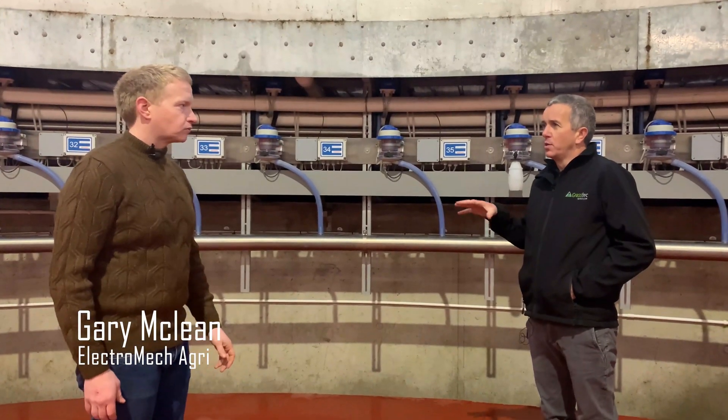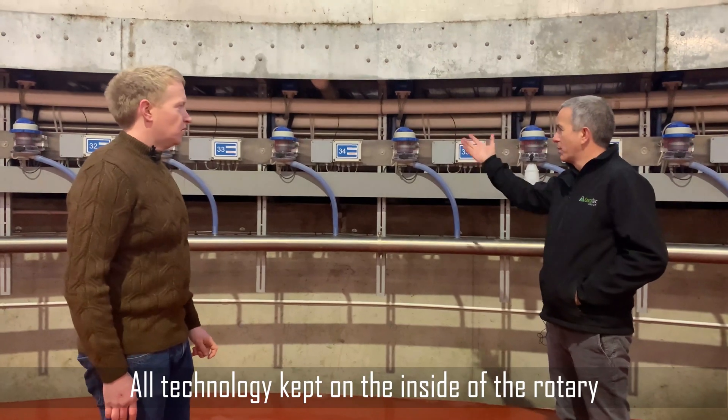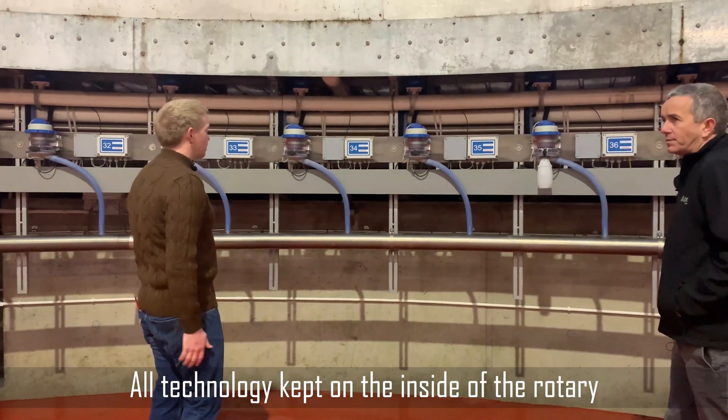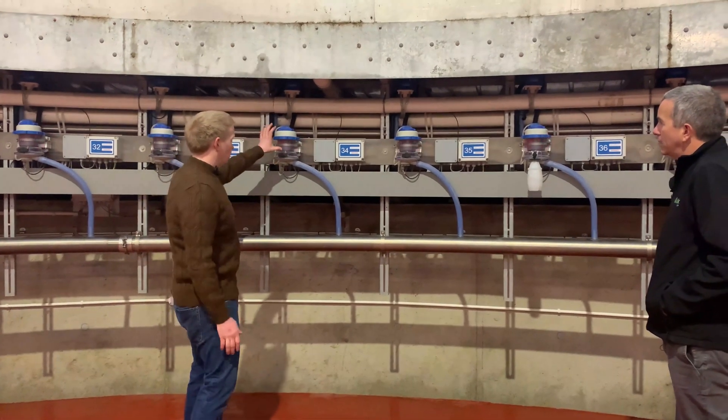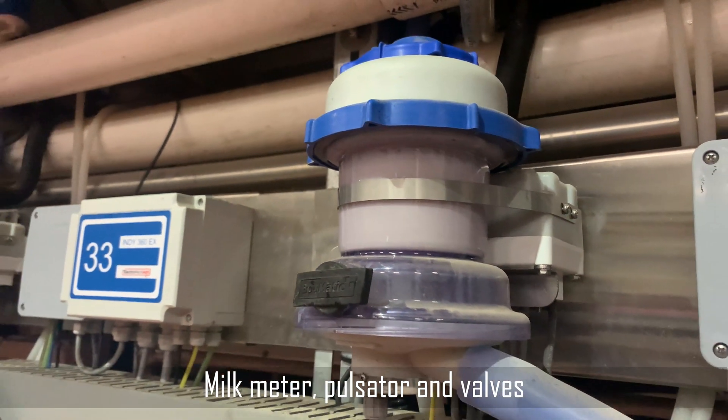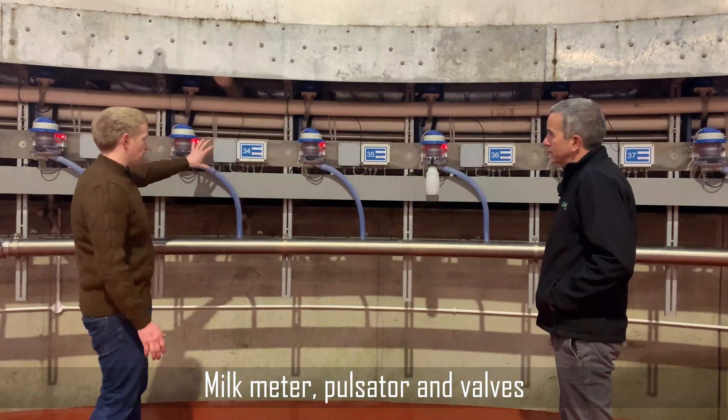So Gary, we're in the middle of the rotary now, in the donut side of it. Could you explain what we're looking at here? Yeah, that's really where all the technology is. We have our full high-power approved milk meter, we have our pulsator, and we have our valves - all in this unit.